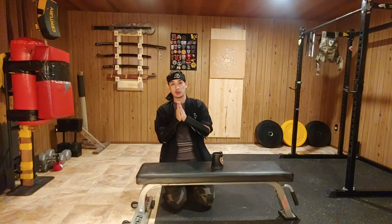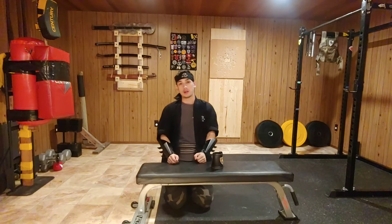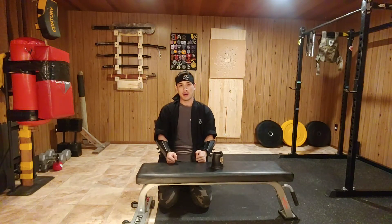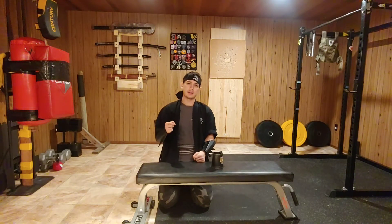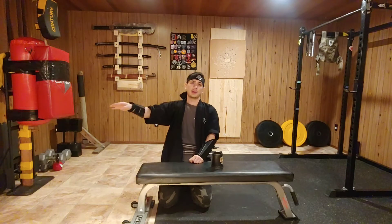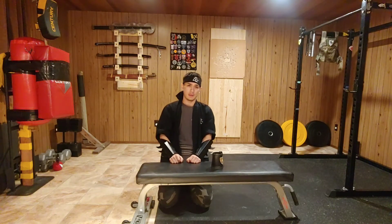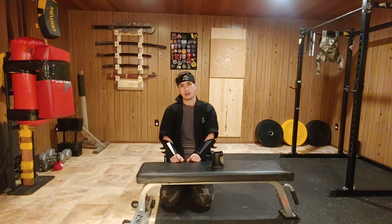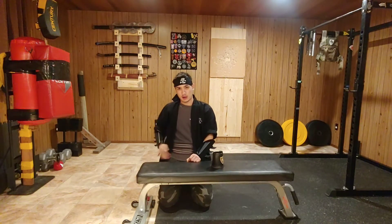Hello everybody, welcome to the dojo. In today's video we'll be talking about something that is pretty interesting to me. I follow a taekwondo master named David. He tapes a knife to his shoe and throws taekwondo kicks, and the way that he does it basically made me wonder about the art of shoe jutsu and how we can reproduce that here in the dojo and maybe make it a little bit more elegant for our shinobi ways.